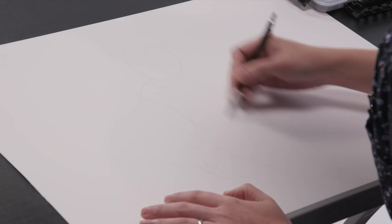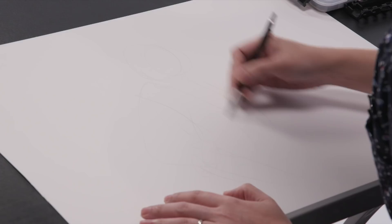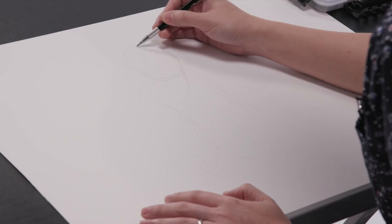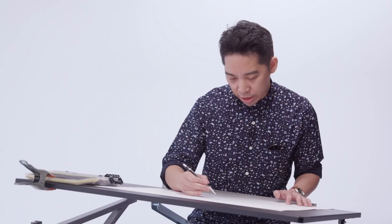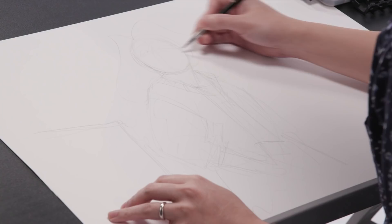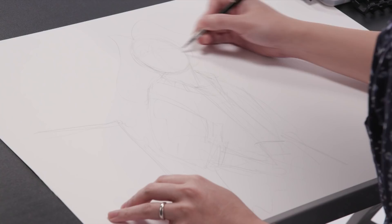I tend to be a pretty messy artist, so sometimes you just start sketching stuff just to see how it feels and how it fits on the paper, not really worrying too much about details, but more about the overall shape. And that's really the important thing when you're starting out. You can really get into trouble if you start drawing an eye right away instead of figuring out the rest of her body. You really have to take a step back and look at the big picture.